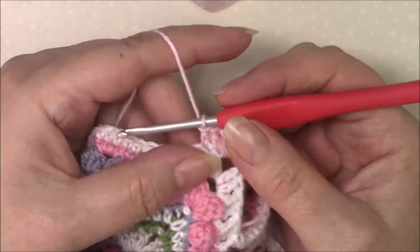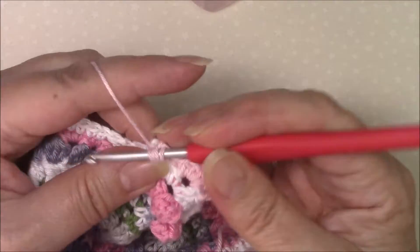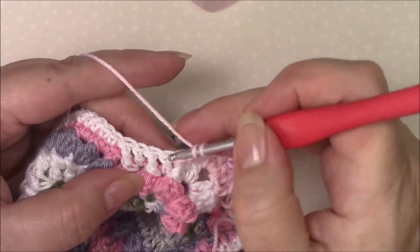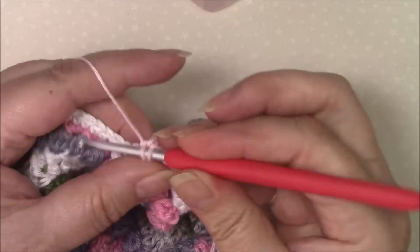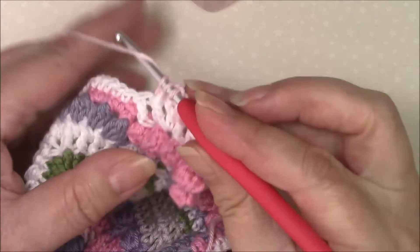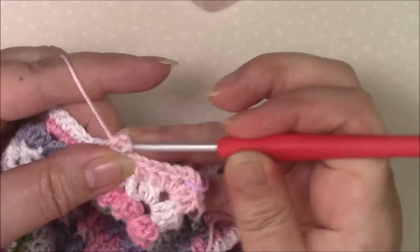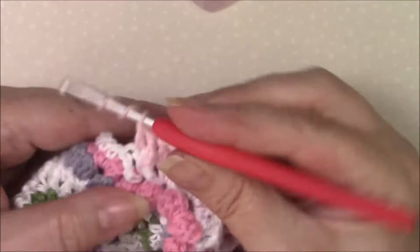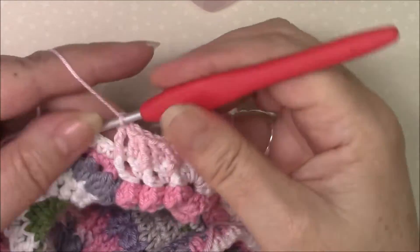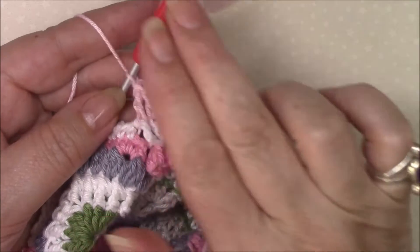Then we are going to front post treble around the next stitch which is the front post treble, and double crochet in the next stitch which is the double crochet. You'll find over the next few rounds you're going to follow this by making front post stitches around front post stitches and normal stitches in normal stitches — that's to help you keep your placements right because this basically is going to form a textured pattern as it moves up.